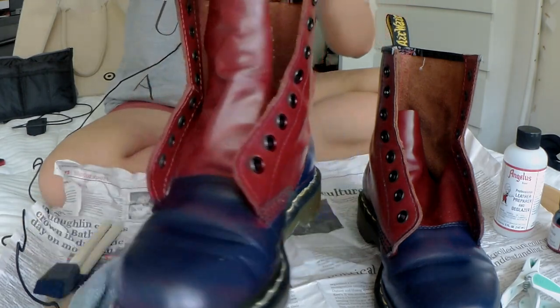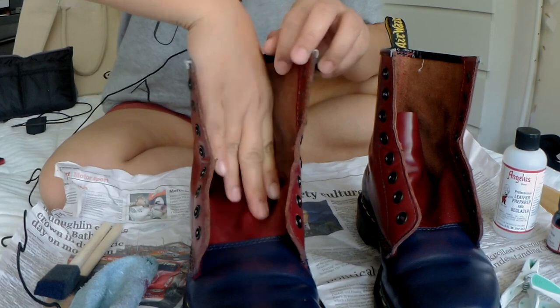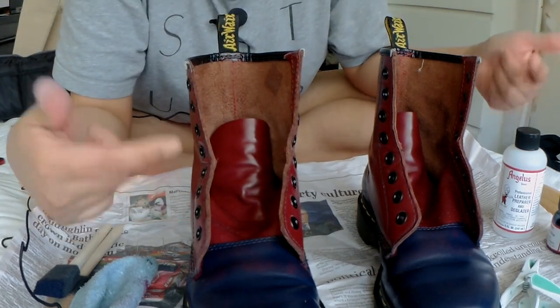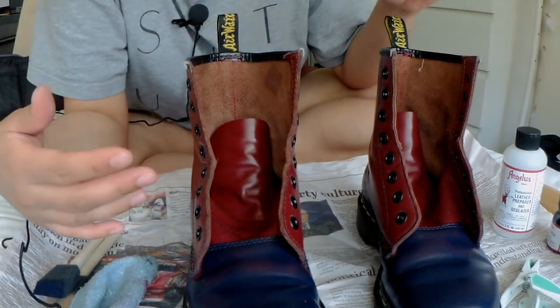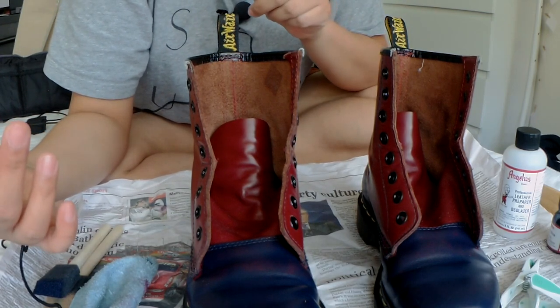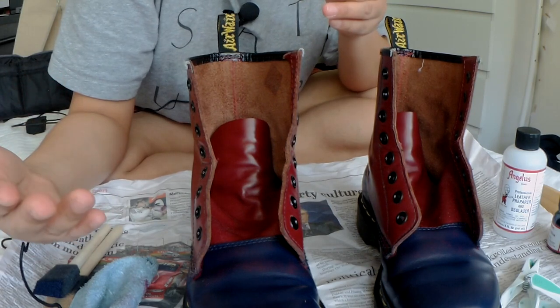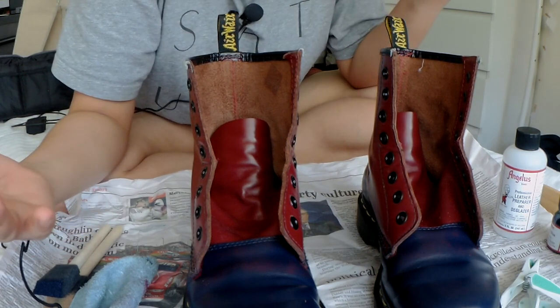I'll put the yellow laces on here, so it's blue, red, and yellow. Then I'll wear white socks, which would make it look like the Filipino flag. Oh my god, I love it!